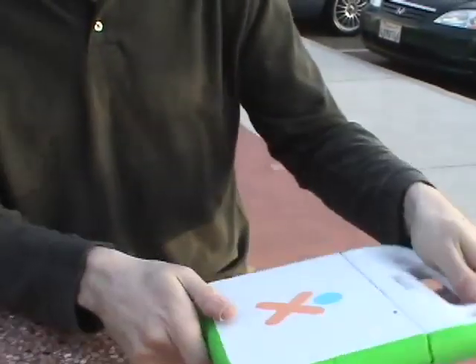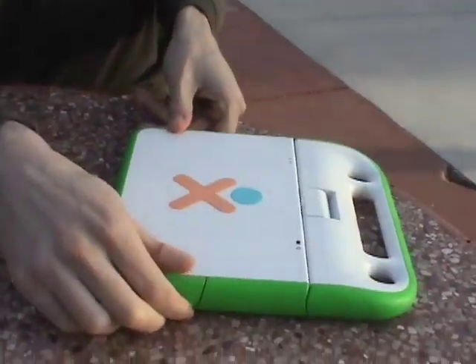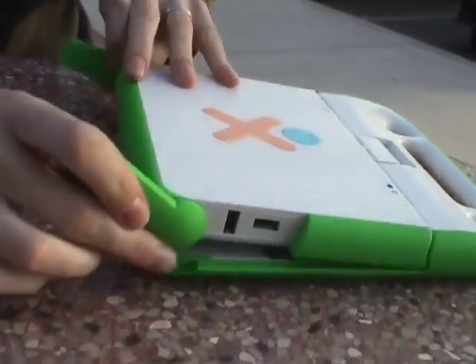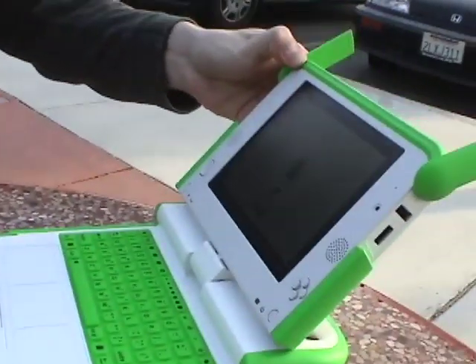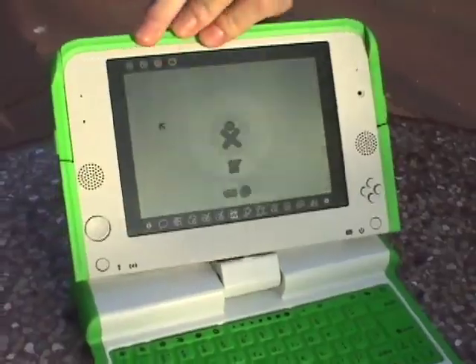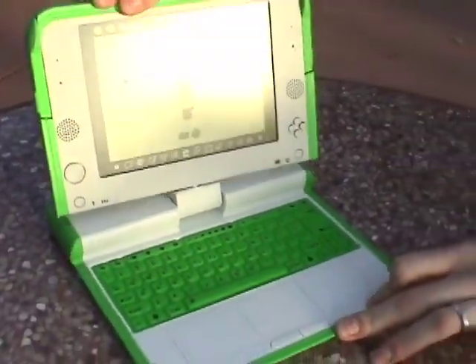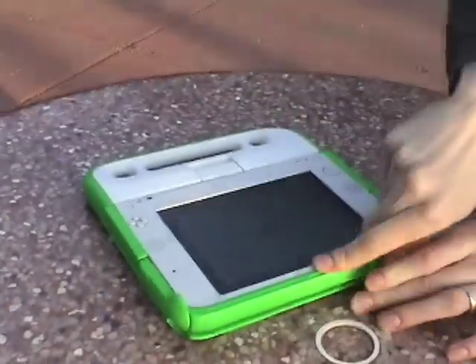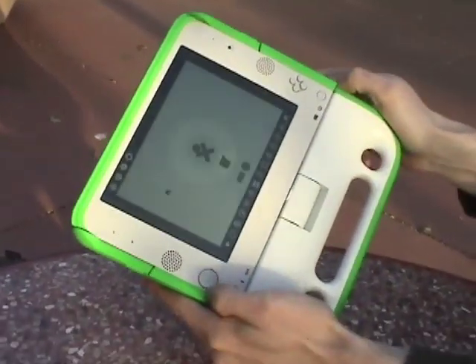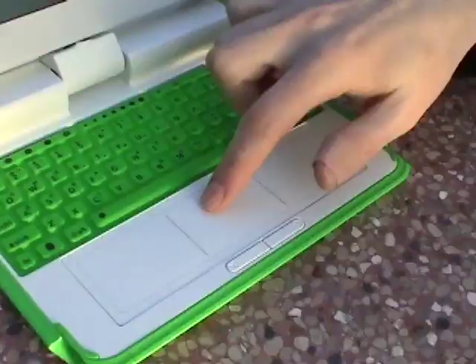To open it, you just pop the little antennas up and open it up, and that's that. It has another operational mode where you can spin the screen around and fold it down like this, then use the directional controls and the buttons. You can use it as an e-book reader, for example. It folds down flat like this.